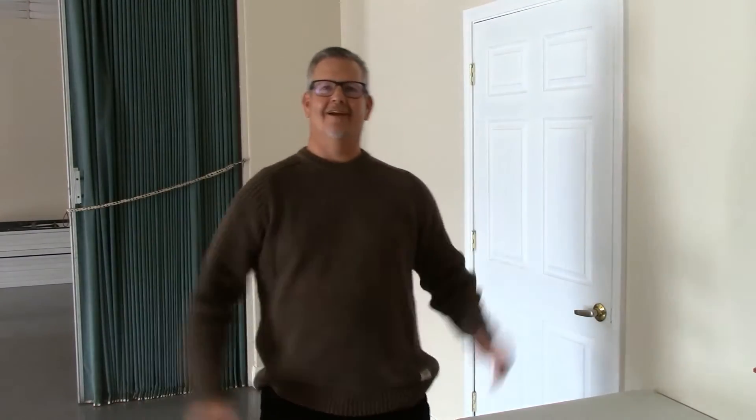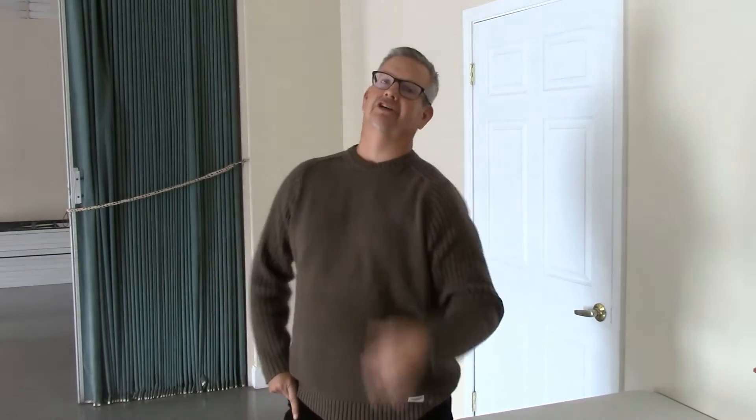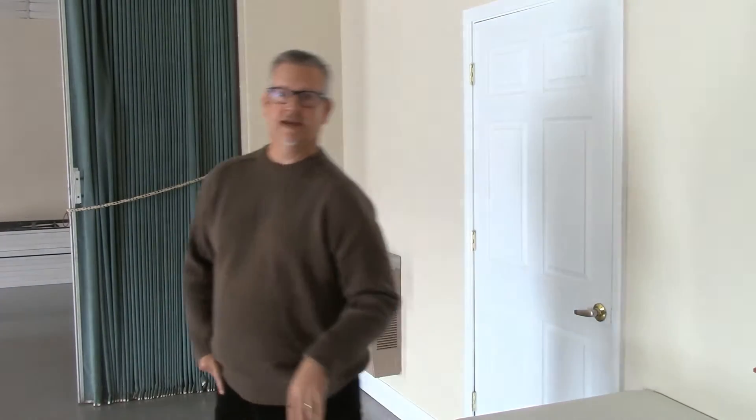Hey everybody! How you doing? Good morning! Where's Pastor Paul? Y'all know where Pastor Paul is? Alright, well, hey — why don't you follow me and come here a second. While we're waiting for Pastor Paul to come around, I will show you something very important to do. So come on, follow me and come with me.